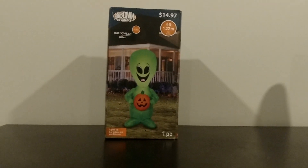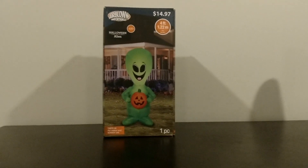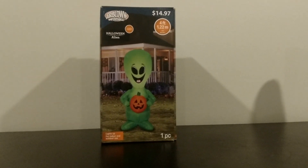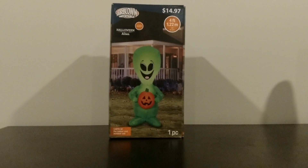But this one's cool, only four foot tall. I'm not sure how it lights up — obviously it's LED so it's going to light up kind of weird and look weird at night. Anyway guys, I'm going to take it out of the box and inflate it, I'll be right back.